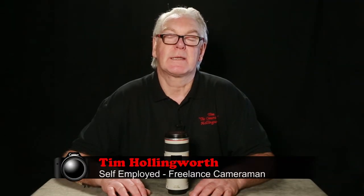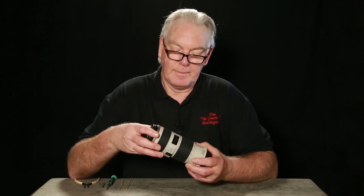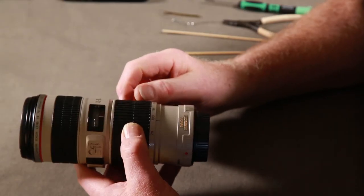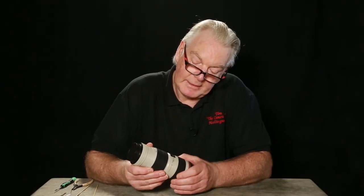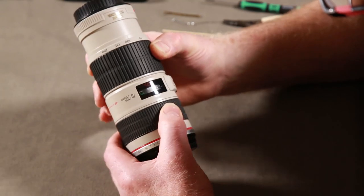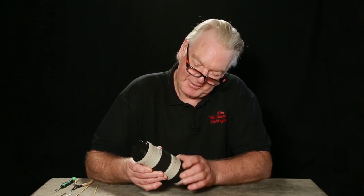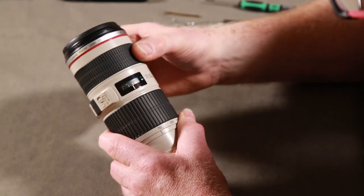Hi, my name is Tim, I'm a freelance cameraman. I've had this Canon 70 to 200 f4 lens a few years but it stopped working. If you've got one of these you'll know - the focus has stopped working, I think it's an actual design fault. You can try to focus down to 1.2 meters and it won't go there - you can see it's struggling. It'll go to infinity but not beyond.